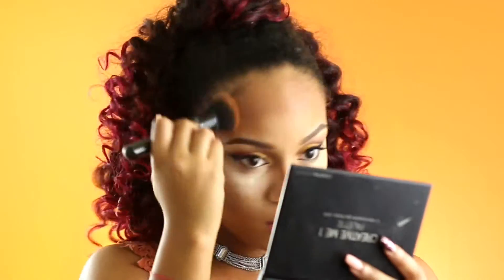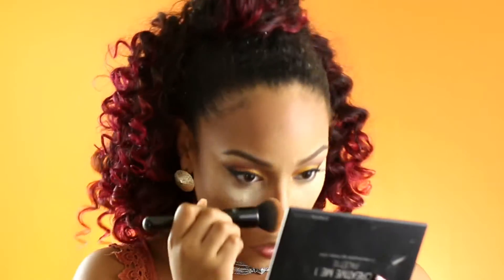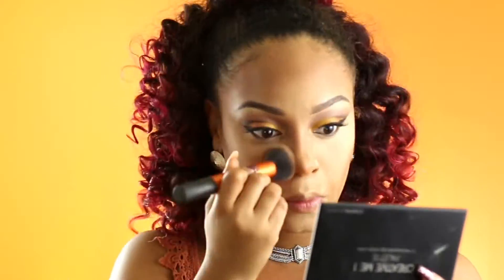Then I go in with my ELF Ultimate Blending Brush — I love this thing. I'm just going to blend out those lines and contours that I created just to make sure my face is seamless.